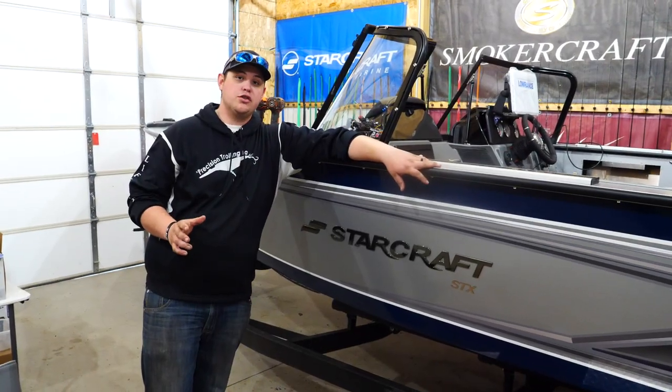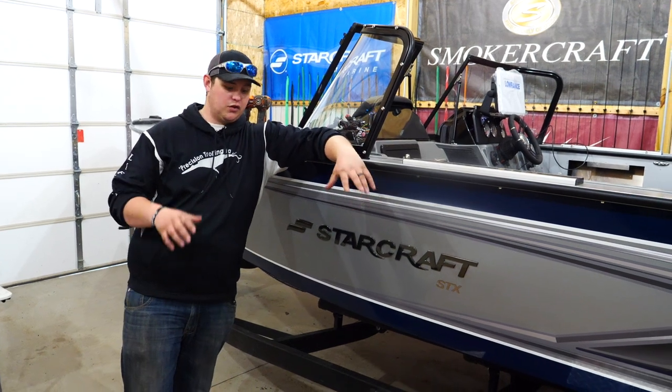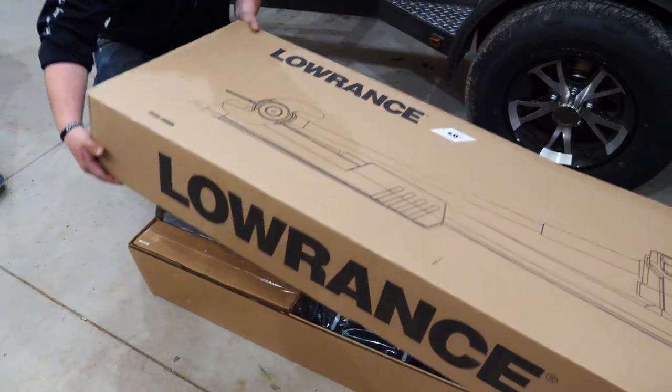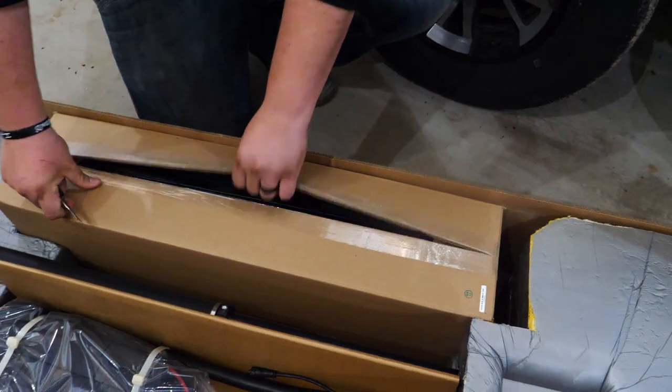Today we're going to install the brand new 60 inch Ghost electric motor on my StarCraft STX 2050. We're going to pull it out of the box for the first time and show exactly how to get this motor installed on the STX 2050.